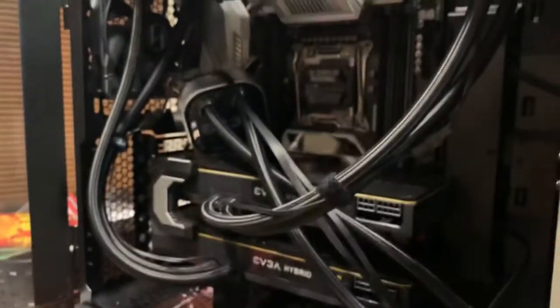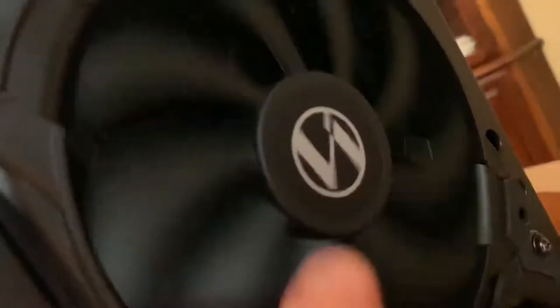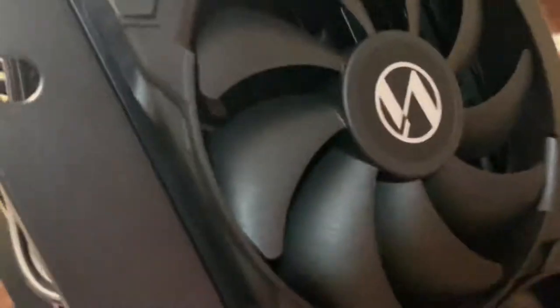So there it is — my Lian Li Lancool II Mesh build. Hope you like it. By the way, these are Noctua 140mm fans that everybody likes. I didn't care too much for that brown color, so I went with these instead. They're nine-blade, which seems to work really well, and they work great with the nine-blade Noctua fans. I think it'll be a great advancement for cooling this radiator.